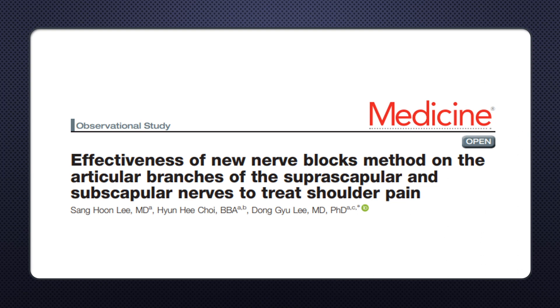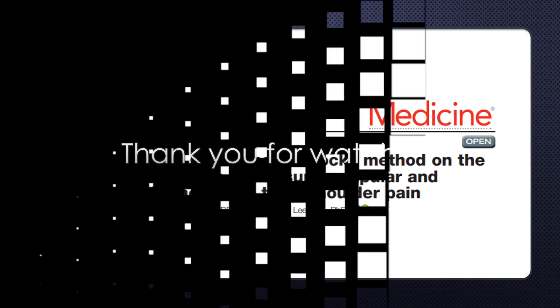Finally, we published this technique in a medical journal. Thank you for watching. See you in the next case of clinical practice of the articular branch of the shoulder.